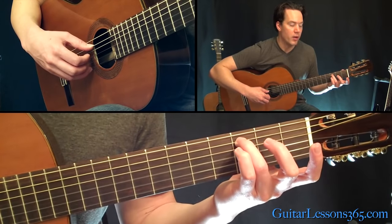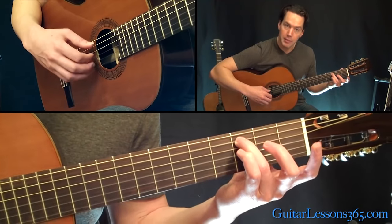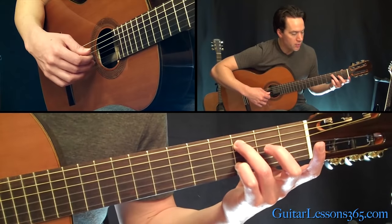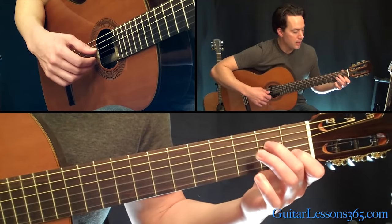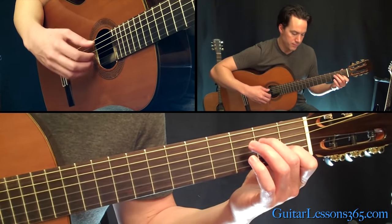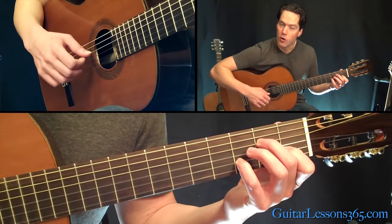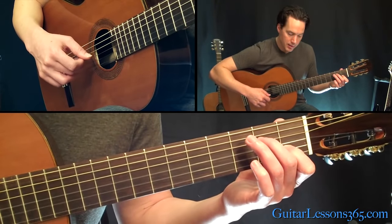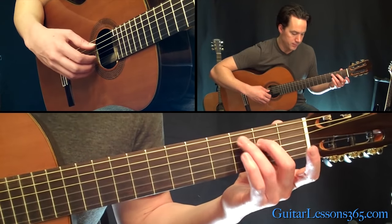Then we get to the third fret on the A string with the open E on top — pick them together at the same time. Then the open G, then the third fret on the B string. Then you're going to play the second fret on the D, first fret on the B string. Then back to the third fret on that B string, then pick the D string again, back to the B where you're at your first fret again, then down to the open.